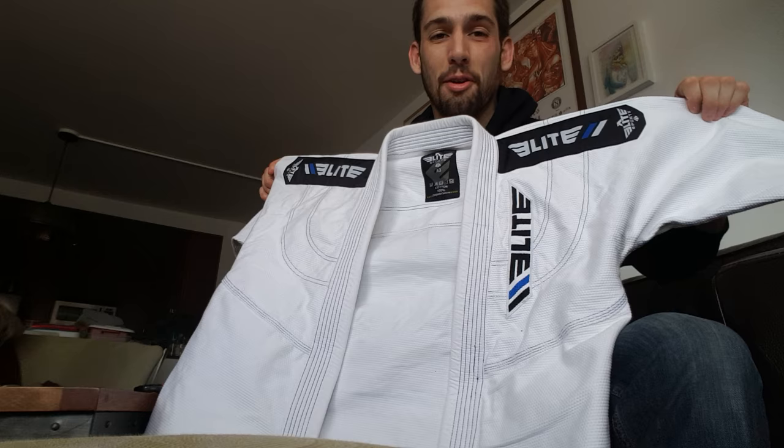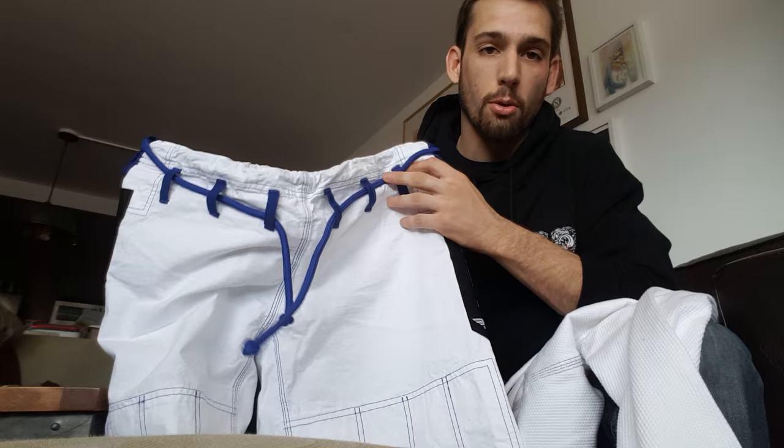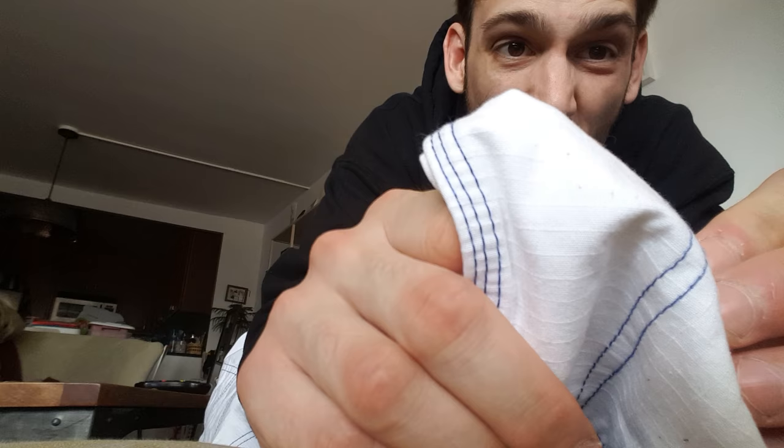Moving on, in terms of aesthetics — which is very important to us, right — it's very clean. It's got a clean look and plenty of room for patches, which I plan on putting on shortly. I'll put some Carlson patches on — excited to do that. Here are the pants: the pants are ripstop, and they've got one of these nice rope drawstrings, which we like on gi pants. Very easy to put in, easy to not get stuck, and they untie very well. You can see that good ripstop material.